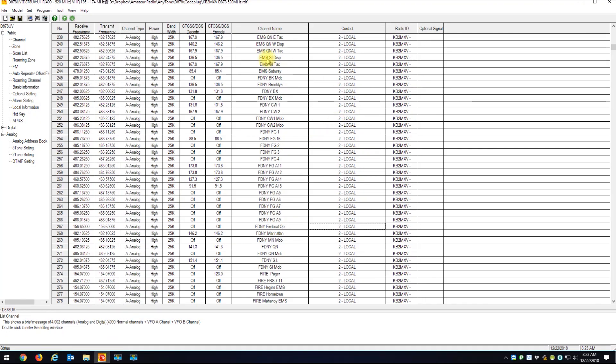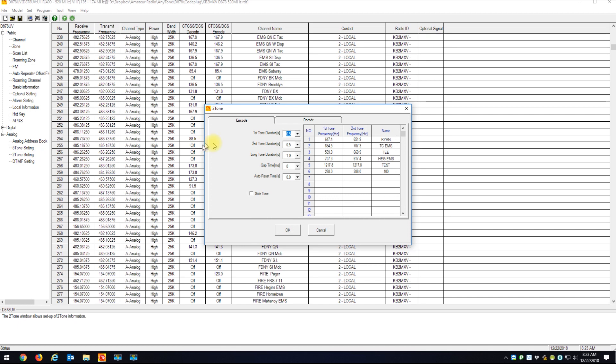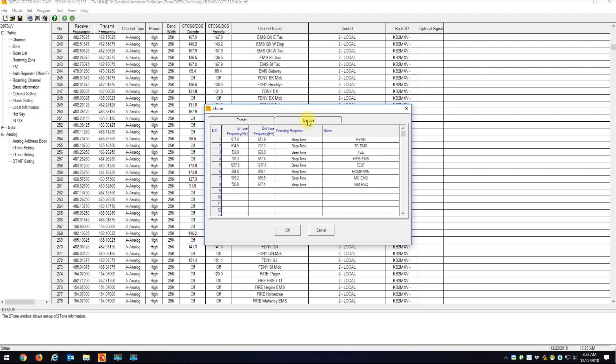Here is my Anytone codeplug. The first thing you want to do is go down to Analog, then Two Tone Setting. When you go to Two Tone Setting, it has two sides: encode, which is frequencies you want to transmit — that won't really be used here — and decode, which is for receiving. Here you can see I set up about eight different two-tones, each with a first tone and second tone.